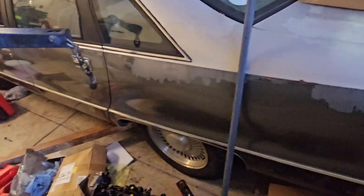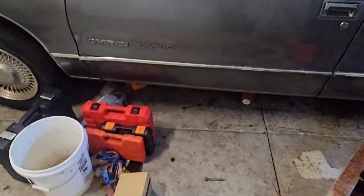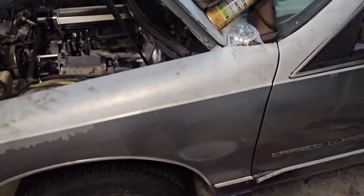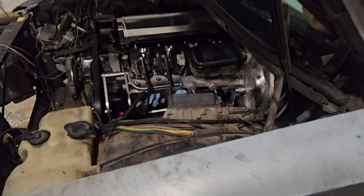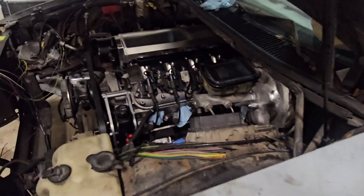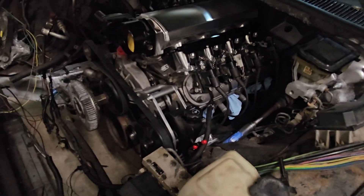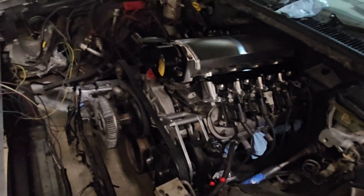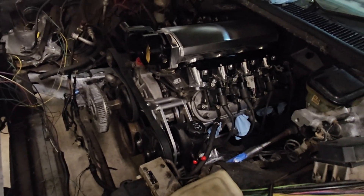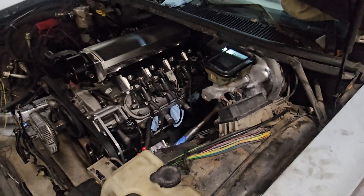Once we get this project out of the way, we're moving on to a box Chevy. The next car I buy, I'm gonna drive it for a while — not buy it, drive it two or three times, then break it down. I think I didn't learn my lesson, because this is a lot of work and a lot of waiting on stuff to come in to get things to the point where you can put a car back together.